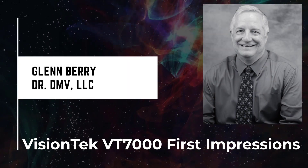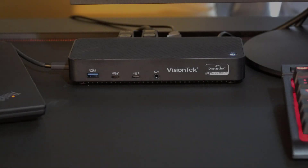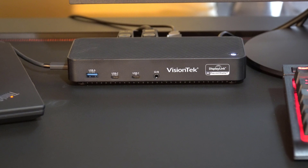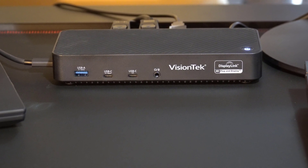Hello there, this is Glenn Berry with Dr. DMV LLC, and I'm back with another video. In this video, we're going to be taking a look at the VisionTech VT7000 series triple 4K display dock.